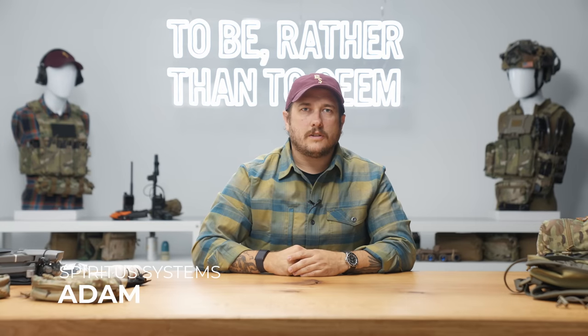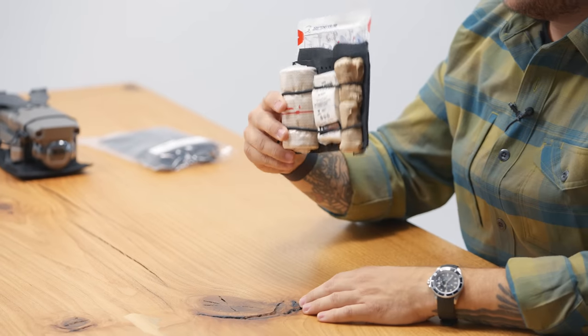Hey, what's going on guys? It's Adam from Spirited Systems and today we're going to be talking about our configurable med trays.